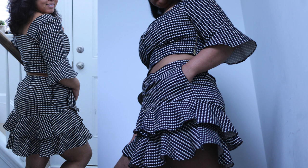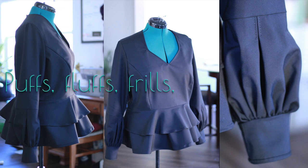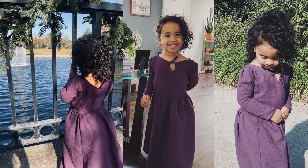This shirt I made for my sister — it's the same pattern as the other two shirts earlier. Can you tell that I absolutely love puffs and fluffs and frills and flounces? This was also my first attempt at making a dress for a child.